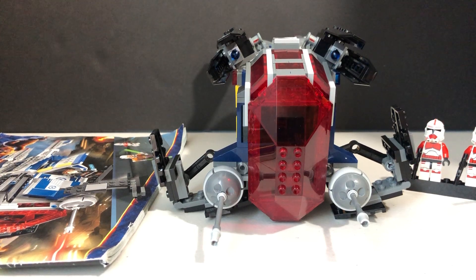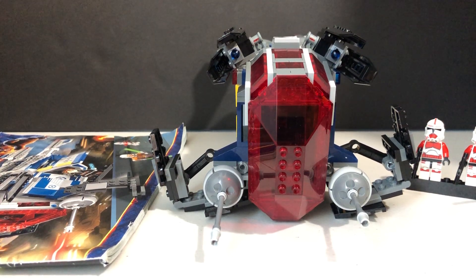Hey, what's going on YouTube? Welcome back to the channel. Today I have my awesome review of the LEGO Star Wars Coruscant Police Gunship, originally coming out in 2014 at $50, set number 75046. Definitely a very, very cool LEGO Star Wars set.